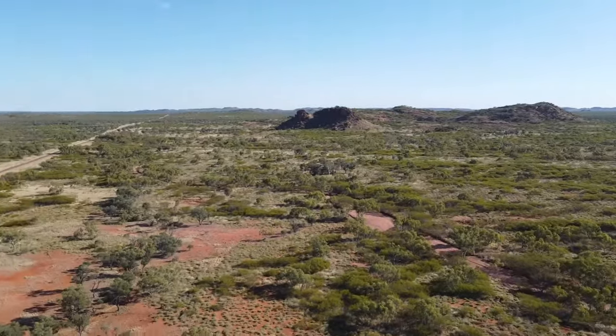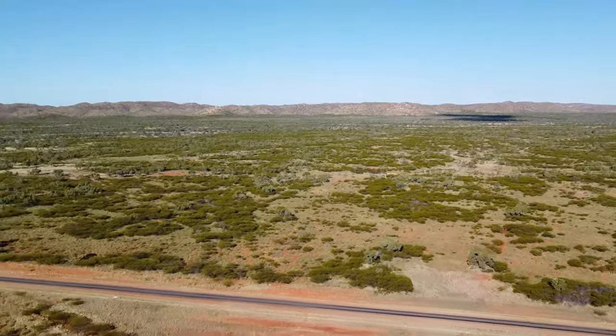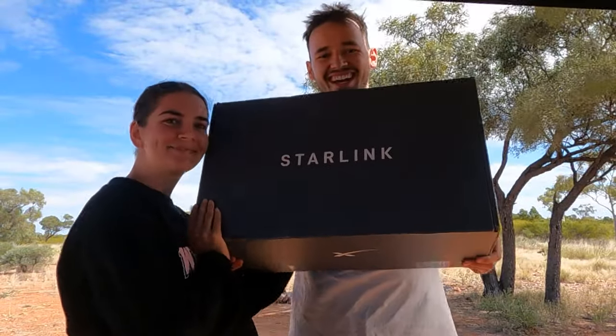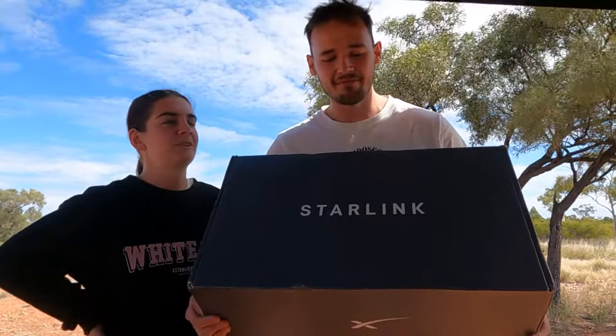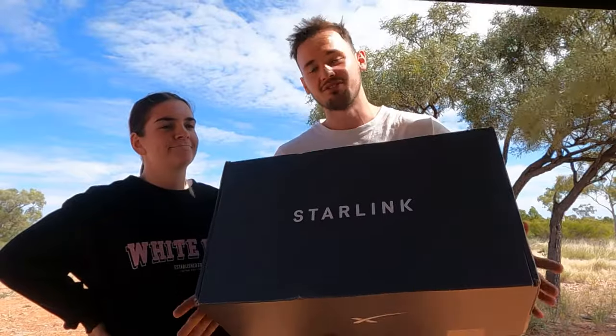G'day guys. We are currently in Outback Queensland, pretty close to the border of Northern Territory. We're pretty much in the middle of nowhere — no service, nothing. We've got something a bit special for this video. We've had this for a couple of weeks now and we've really got time to test it out. We have been basically two hours away from the nearest town with no reception at all. We got Starlink! This video is going to be an honest review on Starlink, to help you decide if you want it for any big trips like this.